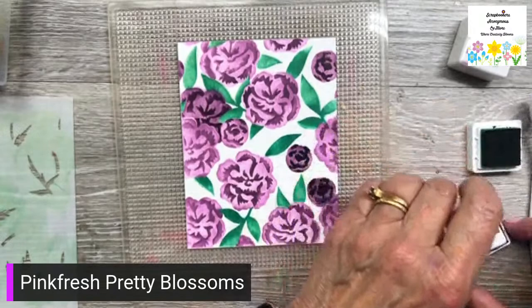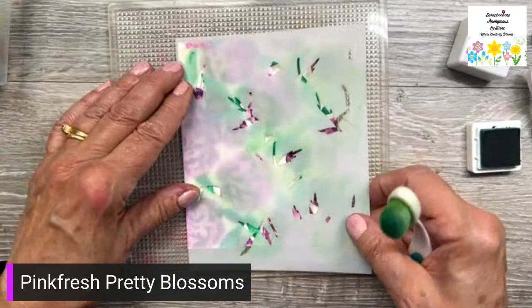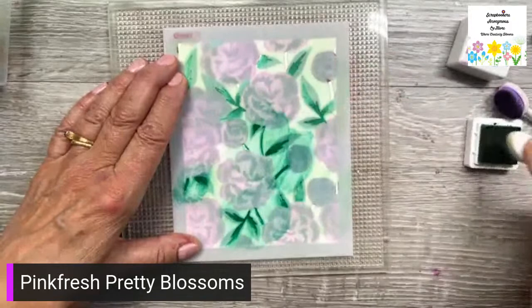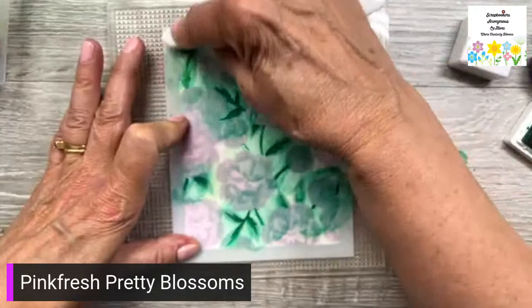Then the dark green — I will do these. All right, so now I am finished my stenciling. Now I'll show you what we're going to do.